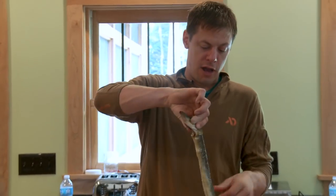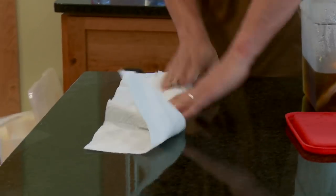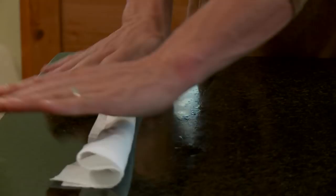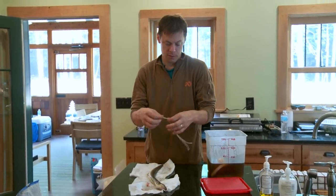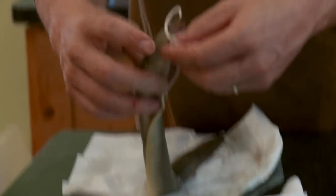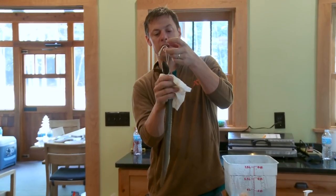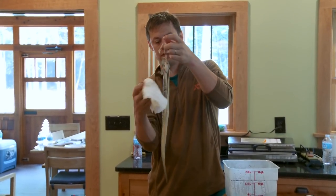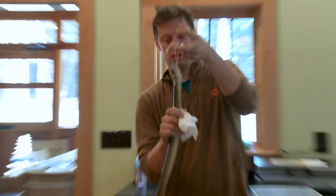The eel's been sitting in the brine overnight and now we're just going to dry him off. We're going to put a noose on him so he can hang up in the smoker. You've got to do really low heat in the smoker because these things cook — obviously they're thin and they cook very fast. So that's one ready to go.